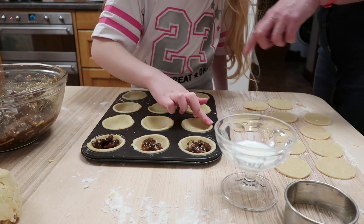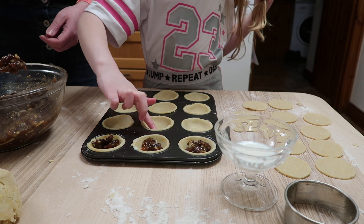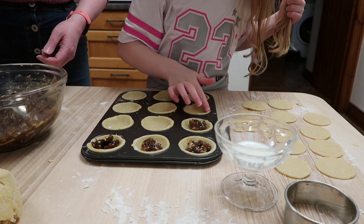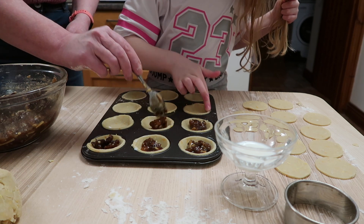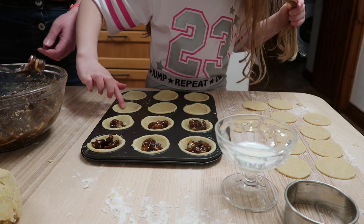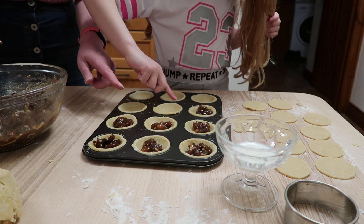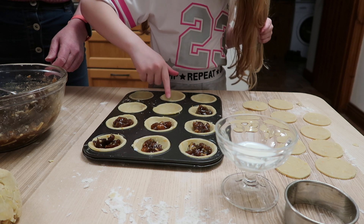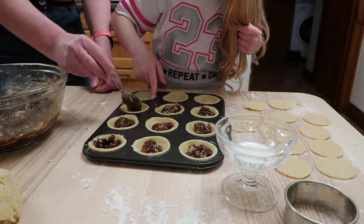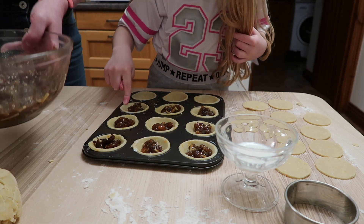That's good, and then get some milk - just go down the edges with milk. Try not to get your hair in it. Just put things on there, and then that'll seal the pastry. So you take it all around the top of the rim.